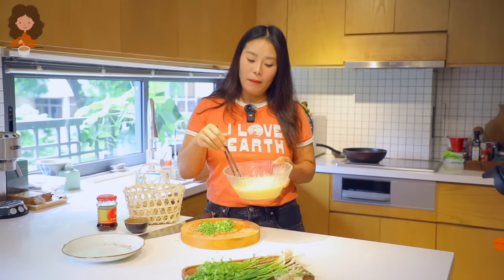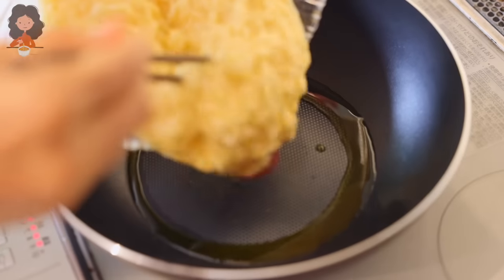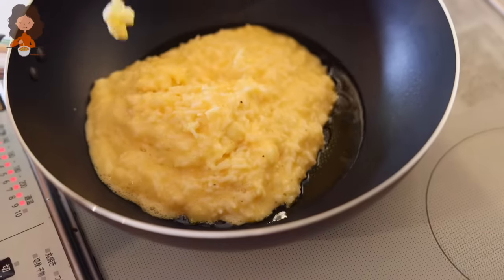Let's go ahead and fry up our fried rice into the wok. Heat the wok over high heat, add some oil, and then the rice.